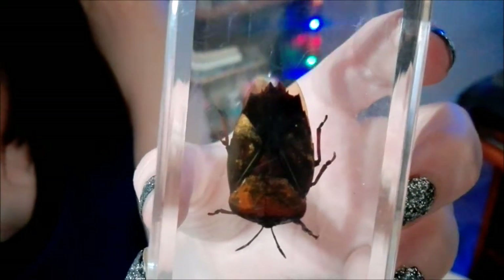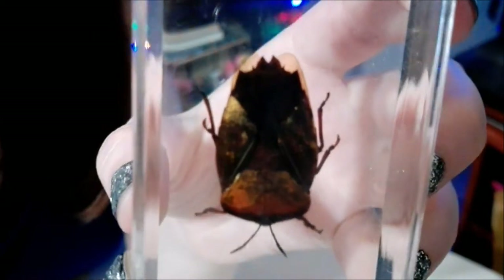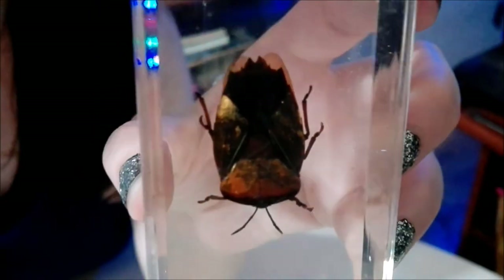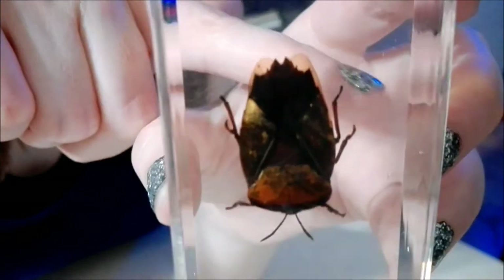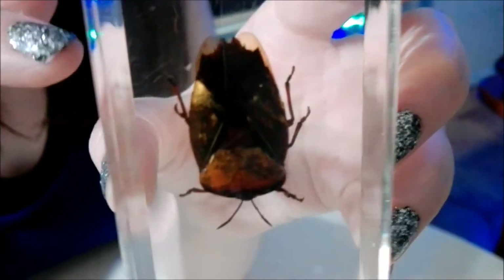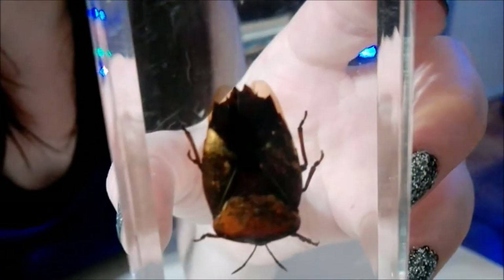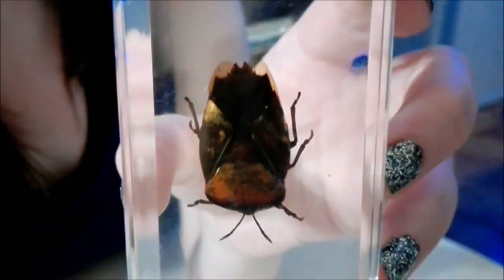Now it's time to check out our new bug friend! There's the top part of him — you can see his wings folded in the back up here, and of course his legs here, his little antennae in the bottom. Now I'm going to show you the front — there's his little face.